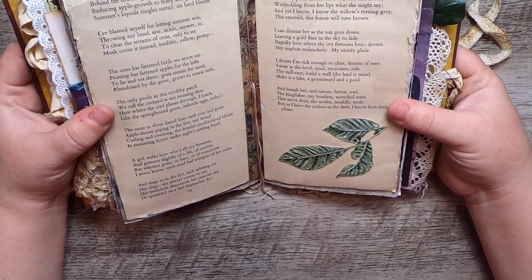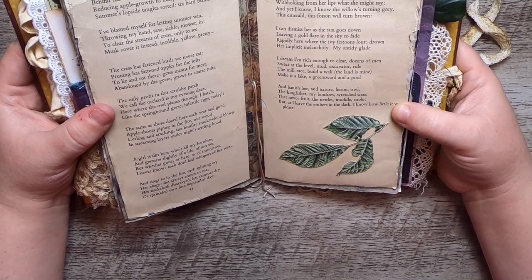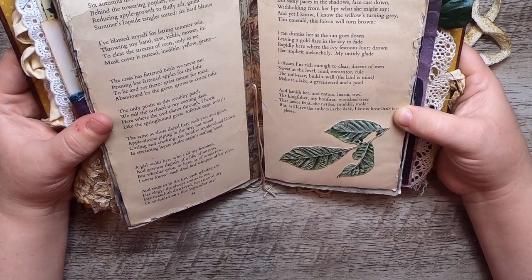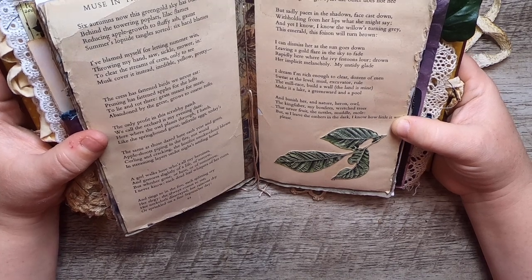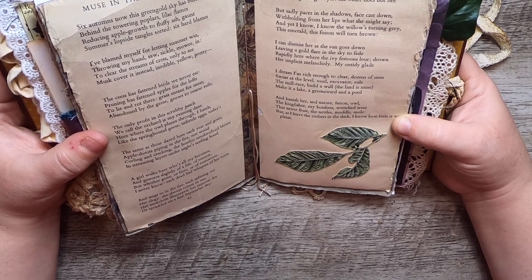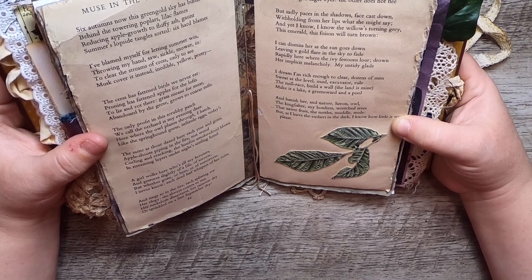A girl walks here who's all my heroines, and gestures slightly of a life of sorrow. But whether gone, or here, or of tomorrow, I never know — each dead leaf whispers of her ruins. She sings, and sings so in the fire, each splitting cry, her elegy always comes to me, her neckcloth disarrayed, her raincoat dry, or sprinkled on a fine September day. While children play or quarrel, I look up, and there she is. No, not my wife, for she can stand beside her, our full cup. In her bright, eager eyes, the other does not flee. But sadly, pace is in the shadows, face cast down, withholding from her lips what she might say. And yet I know, I know the willows turning gray. This emerald, this foison, will soon turn brown. I can dismiss her as the sun goes down, leaving a gold flare in the sky to fade, rapidly here where the ivy festoons lure, drown her implicit melancholy, my untidy glade.